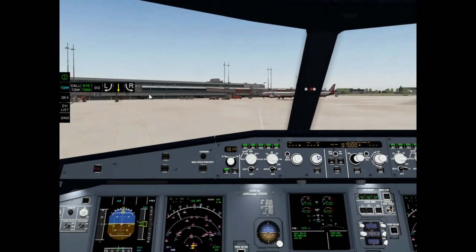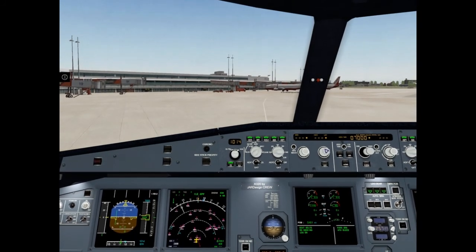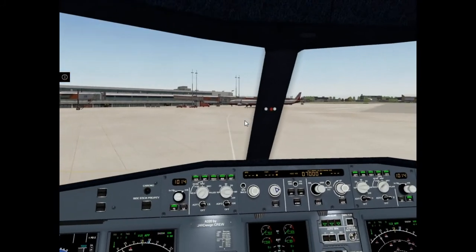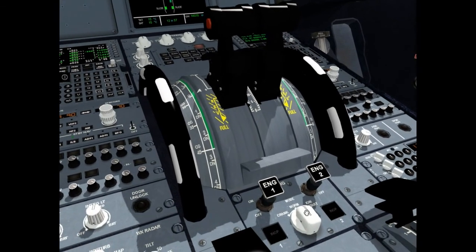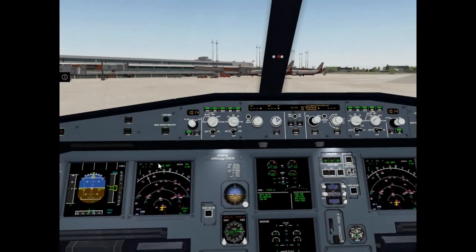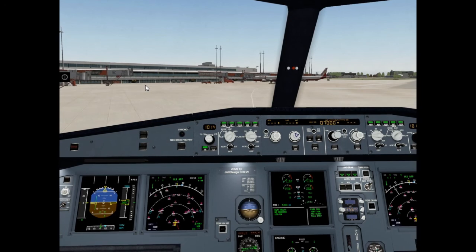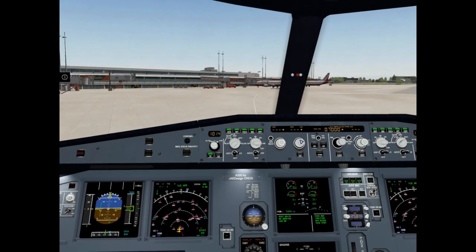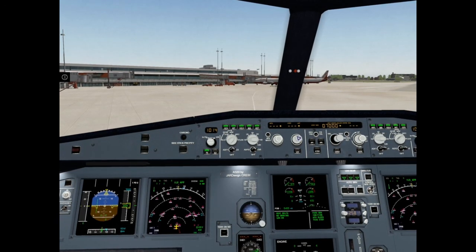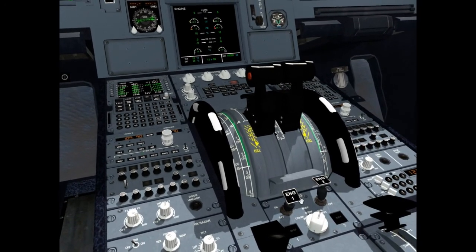Close menu. Now we are at the taxi line. Let's start engines. Fuel pumps on. Engine mode selector: ignition start. Engine master switch two — starting engine two. Engine one master switch on — starting engine one.